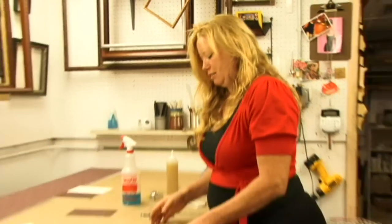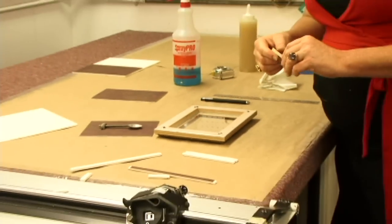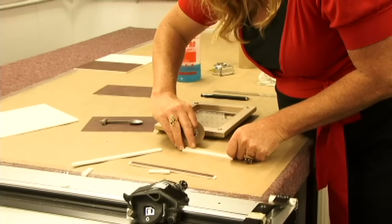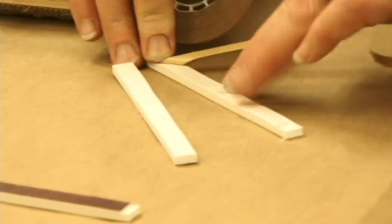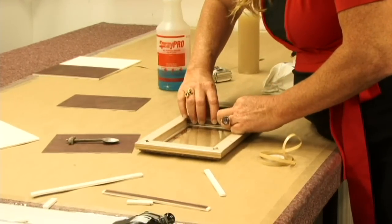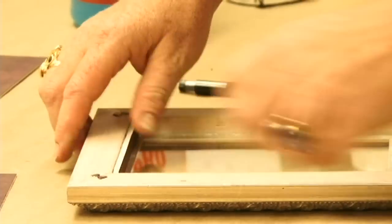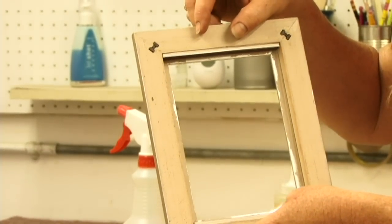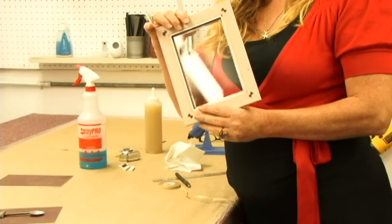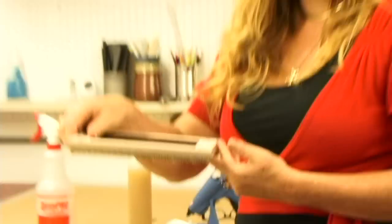Now that our glass is clean, I'm going to drop it back into the frame. And I'm going to use a little double stick tape. I'm going to do side A first. We've completed our shadow box sides. Glass is not coming out.